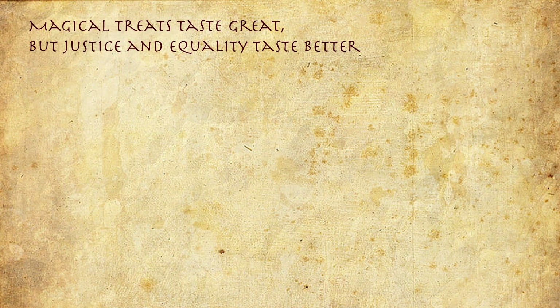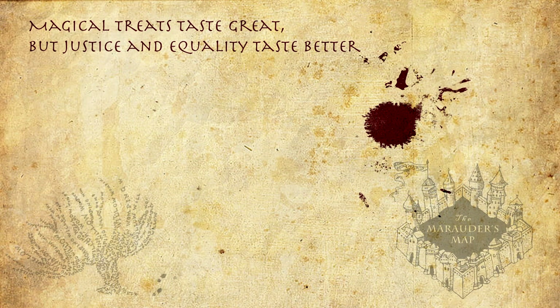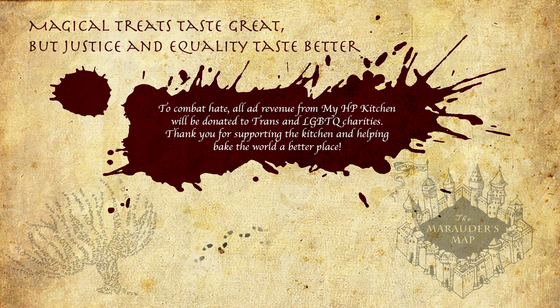Magical treats taste great, but justice and equality taste better. To combat hate, all ad revenue from My HP Kitchen will be donated to trans and LGBTQ charities. Thank you for supporting the kitchen and helping make the world a better place.